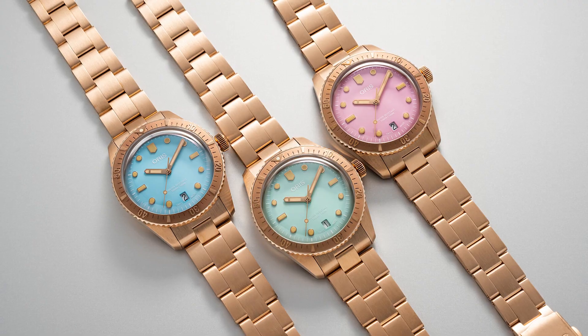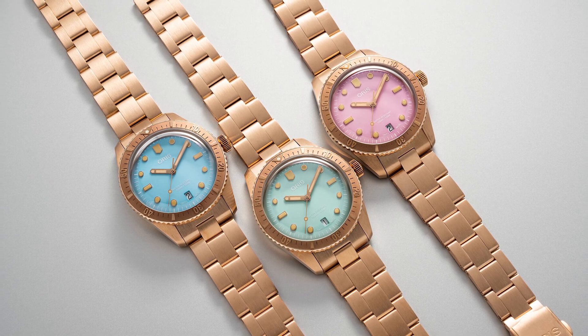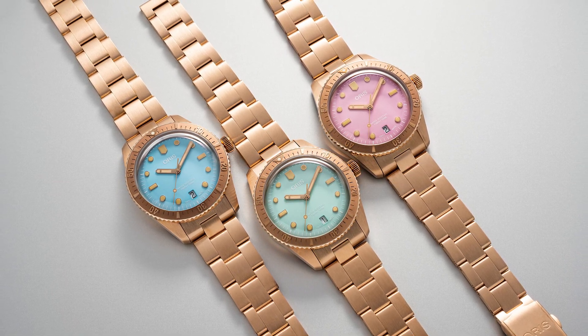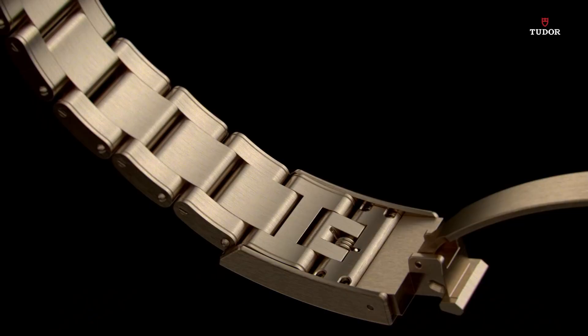It was still a very niche market for them. Not everybody is comfortable owning a bronze watch, including myself — I've never owned a bronze watch and I don't know how I would feel about the patina. There are some watches like the Tudor Black Bay 58 in bronze that have some kind of alloy added to make the bronze less reactive.